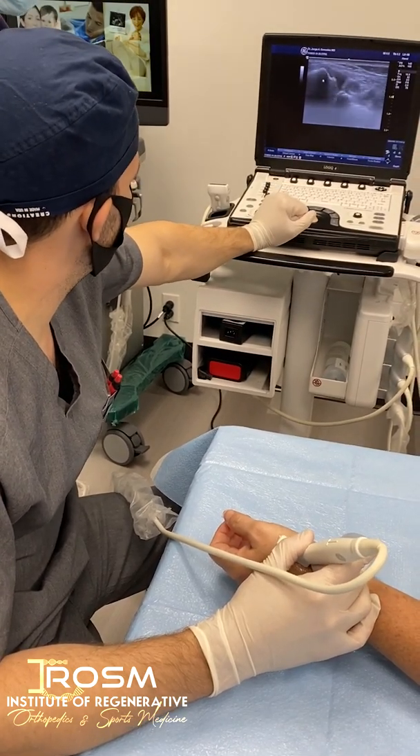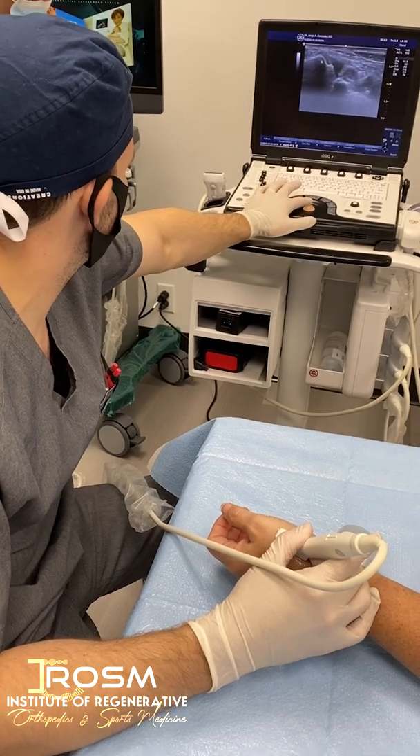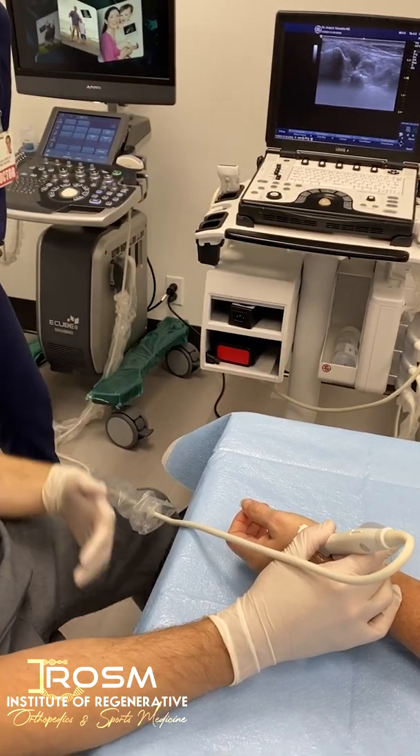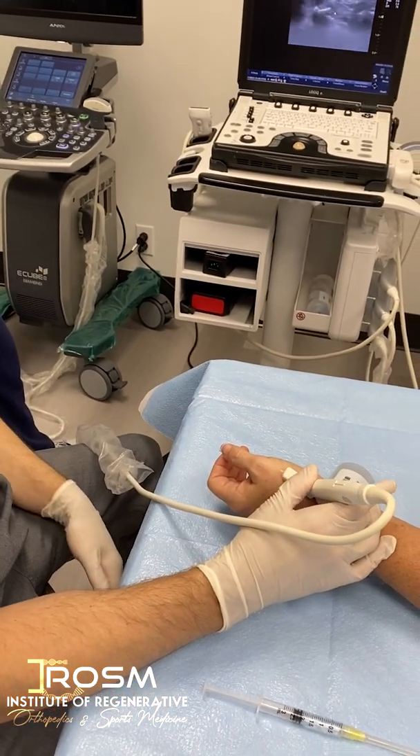Usually x-ray is going to be better for evaluating the full extent of arthritis because with ultrasound I can only see the superficial aspect. With the x-ray I'm able to see the whole thing. Thank you for allowing me to do some teaching.